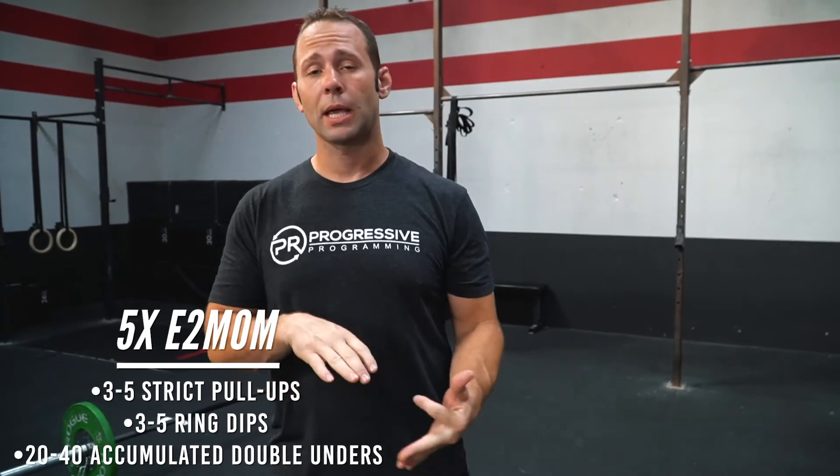Hey guys, PR's workout of the day. Today we're going through our skill strength: our strict pull-ups, ring dips, and double-unders.